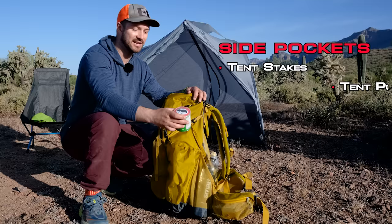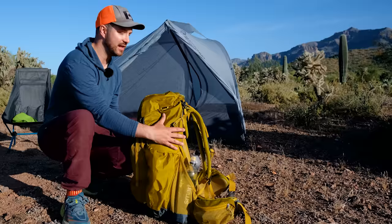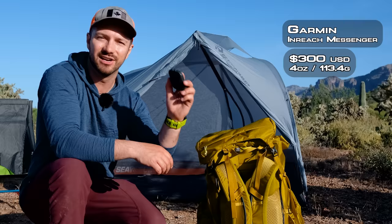In the side pockets, I keep things like tent stakes, tent poles, or a little snack like these Pringles. In the front hip belt pockets, I keep some pretty important things. In the right-hand side, I keep my satellite communicator — this is the Garmin inReach Messenger. If I get into trouble, I can use the SOS button to call for help, and then I can also use it to check in with loved ones back at home.